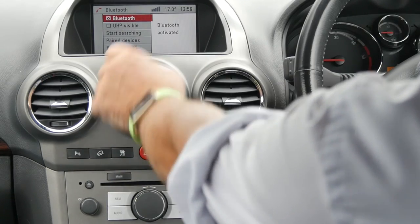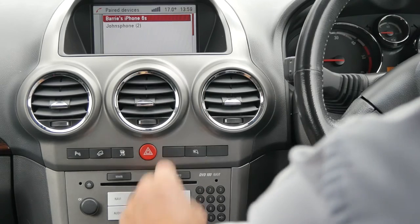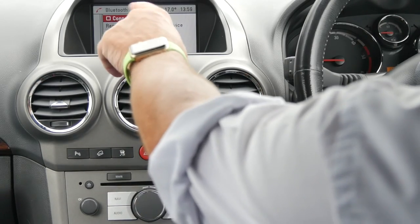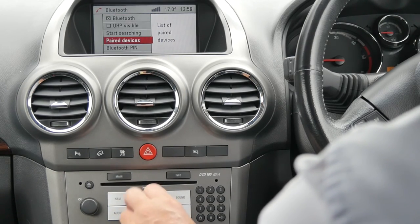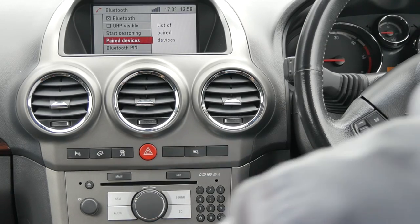You've got paired devices down here, so we go to paired devices. My phone there is the one I want to delete, click on that, and you've got either connect or remove. Just turn the wheel down to remove and it's gone. It's fairly simple.